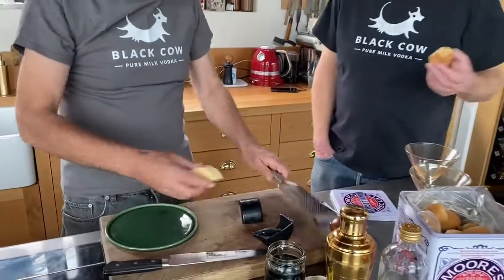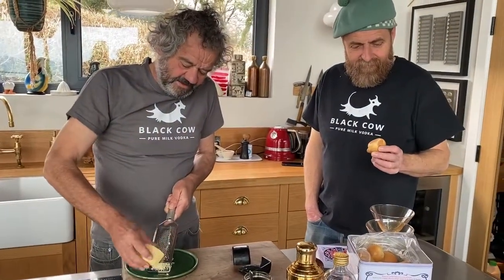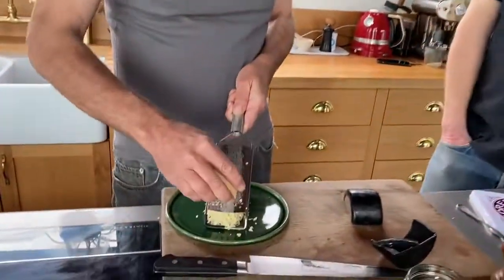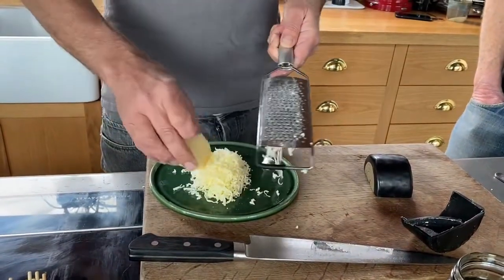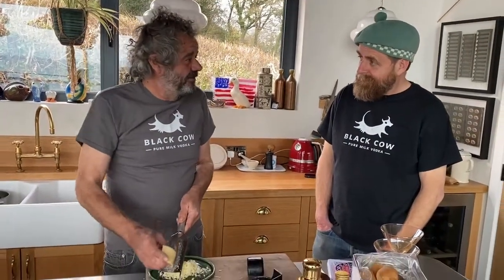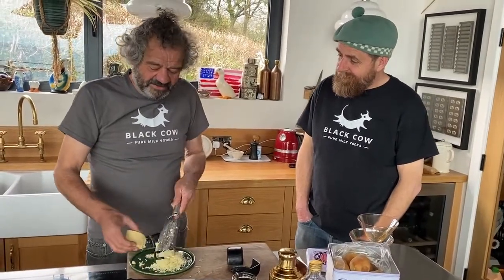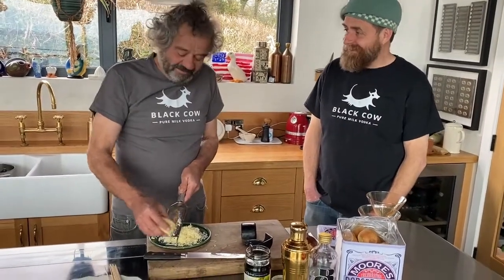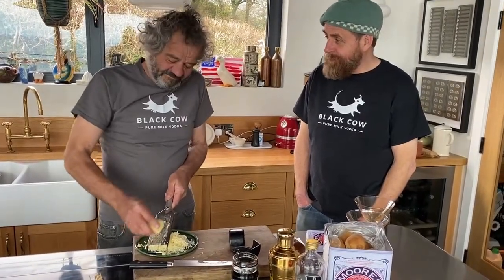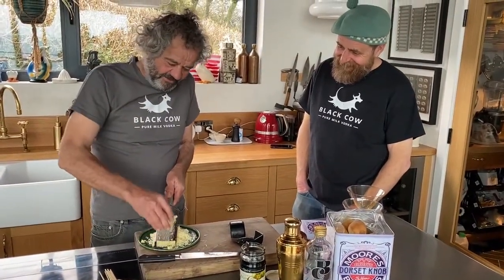Dorset Knobs are a funny thing, aren't they? Some people don't understand them at all, but some people love them. I was brought up on them as a kid. When I used to go to the local nightclub my grandmother used to always leave out Stilton, Branston Pickle and Dorset Knobs — sometimes at Da Vinci's, other times at Westmead nightclub. And you can imagine the mess in the morning! So yeah, the old Dorset Knobs hold fond memories.